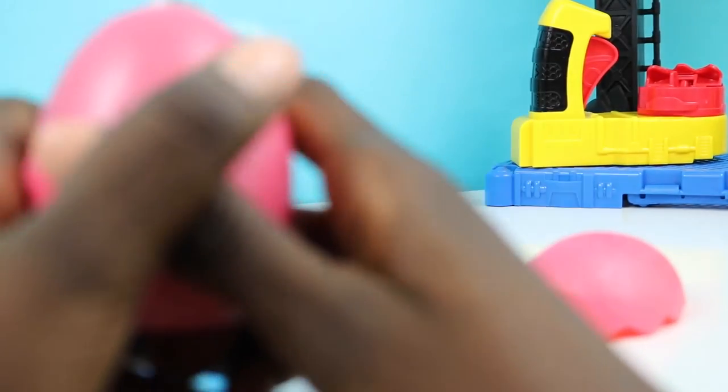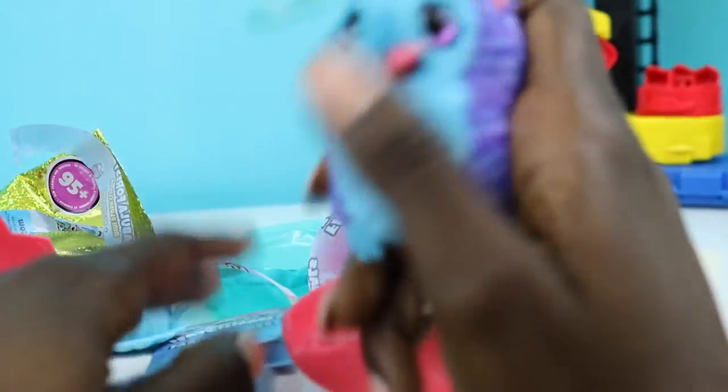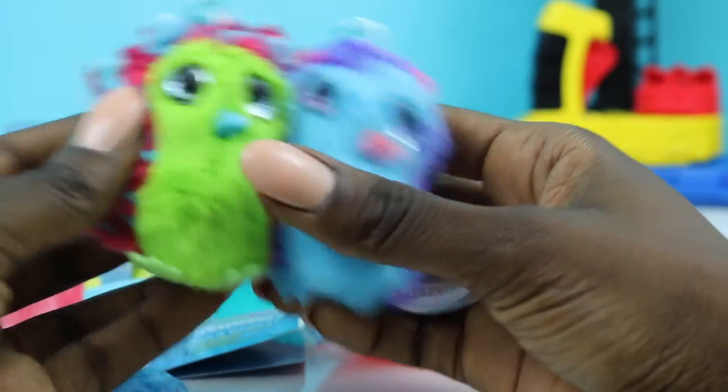Okay, now we're going to open up our last Hatchimal. Remember to first rub it with love before you hatch it. Oh, it's my favorite Hatchimal! So now we have these are the two Hatchimals we got — super cute.